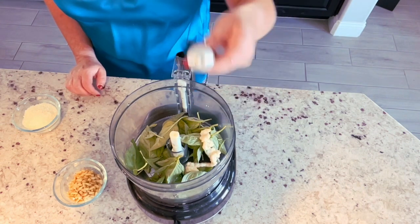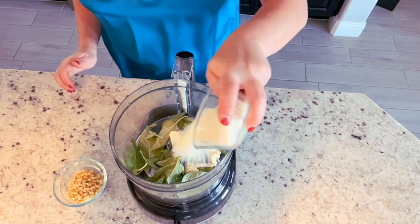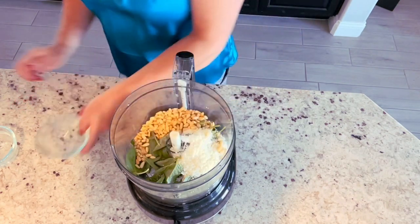One tablespoon — or you can absolutely substitute one clove of garlic. We've got about a half cup of freshly grated Parmesan cheese here, and one third of a cup of pine nuts.